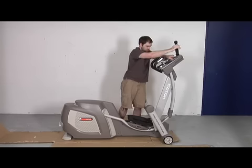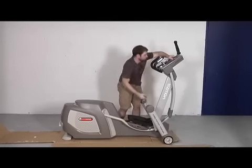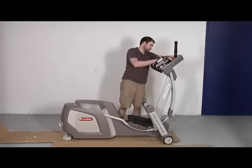Step 6: Attach the moving handlebar and attach the allen head bolt and plastic washer, and fully tighten the bolt.